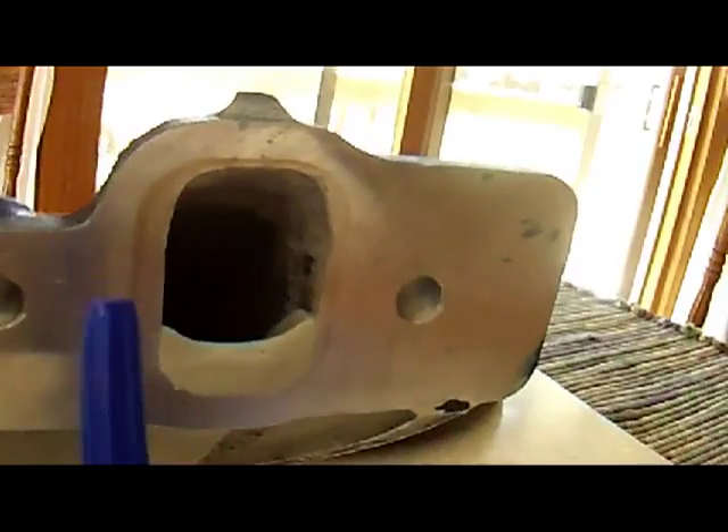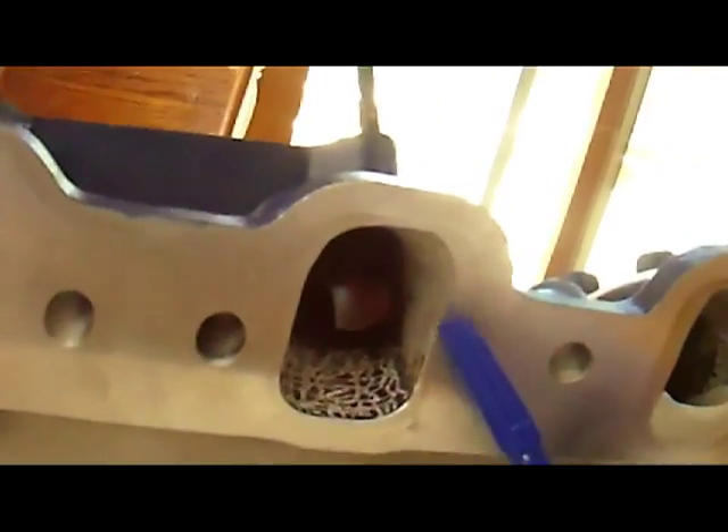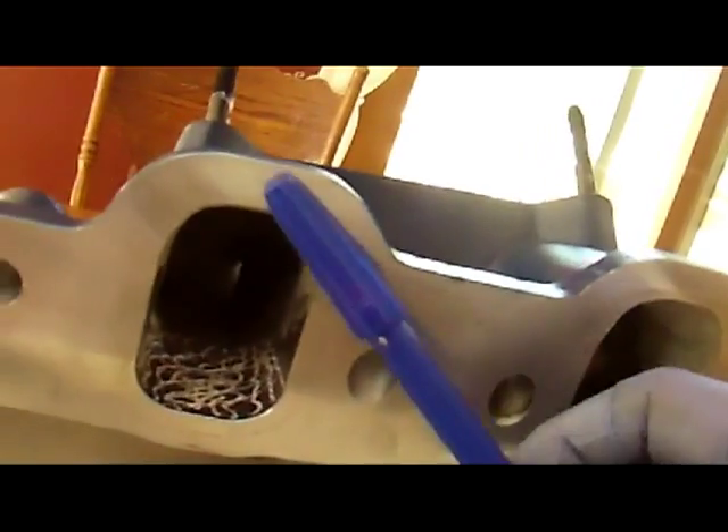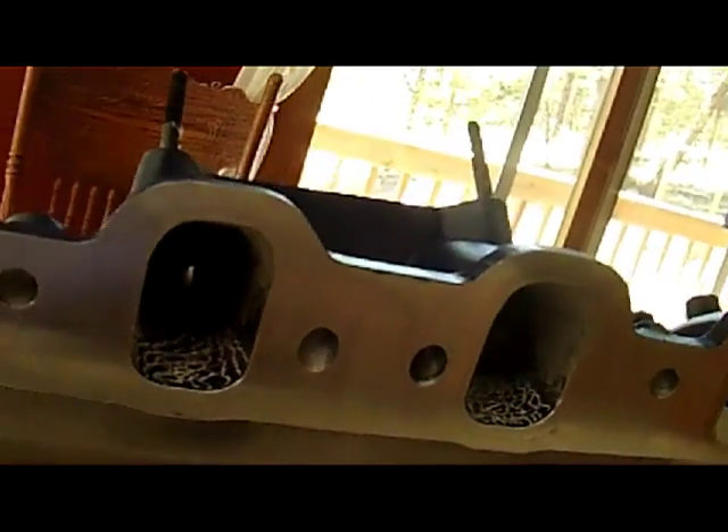This manifold is smaller, but it seems to work fairly well. So I open these port roofs up to match — open it up the same amount that I'm raising the floor. You'll see why when I show you the cylinder head and the port there.